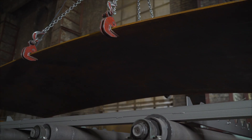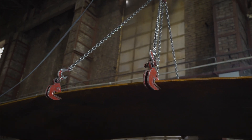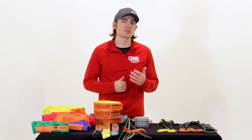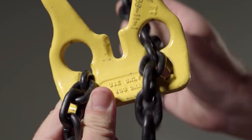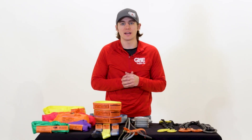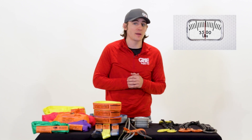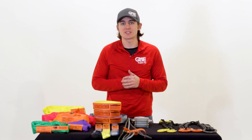Like wire rope slings, alloy chain slings can have anywhere from one to four sling legs. They are easy to inspect and can be repaired by replacing individual links or link segments. After proof testing, they can be recertified for use in the field. They are also easily adjustable by removing links or link segments. Alloy chain slings can be found in 9/32 of an inch to 1 and 1/2 inches and have a lifting capacity between 3,500 pounds and over 90 tons.